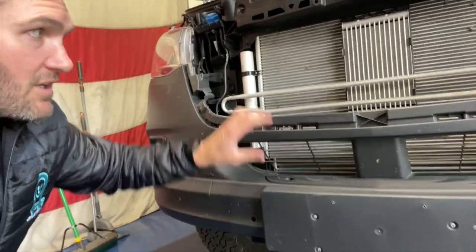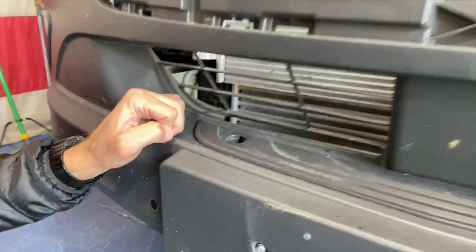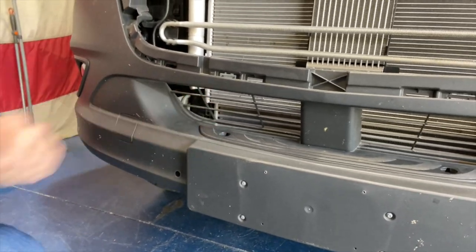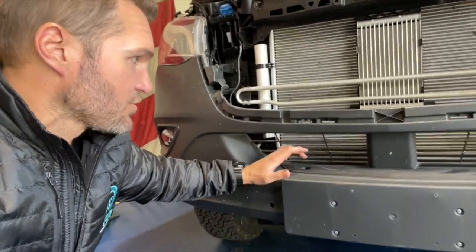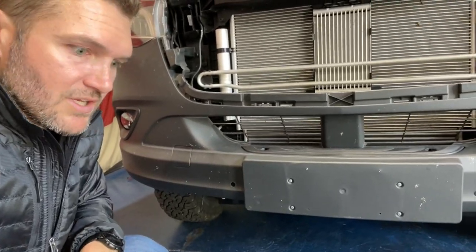On Sprinter vans, you've got typically the grille here with the Mercedes emblem. What you're going to find is there are two bolts on top. Now on some vans these are exposed; on some vans there's a little plastic cap over them. You can just pry that out with a flathead screwdriver — you're not going to use these again, so you can toss them. Same is true of these bolts: we're going to back them out and you won't be using them again.